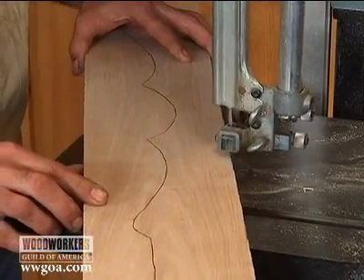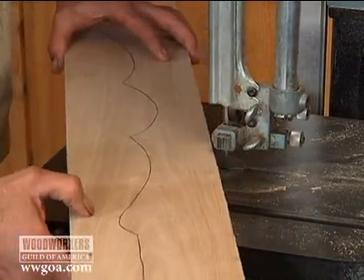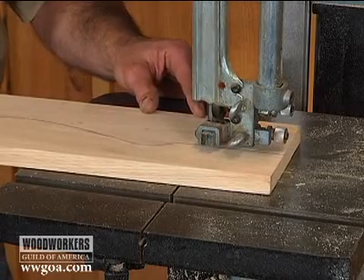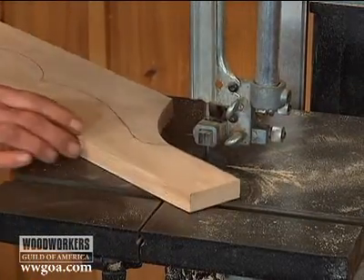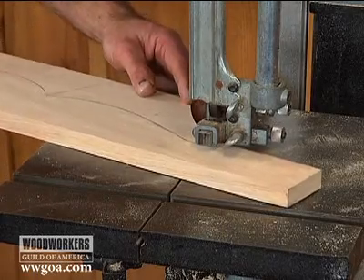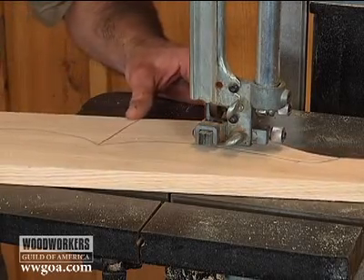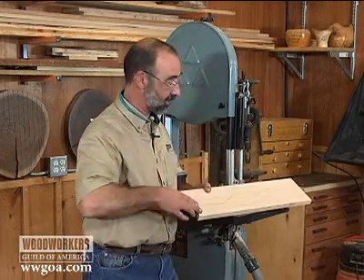Here's how that's going to work out — here we go. So this piece is almost done already. Another relief cut here. I can keep making these curves and finish that off.